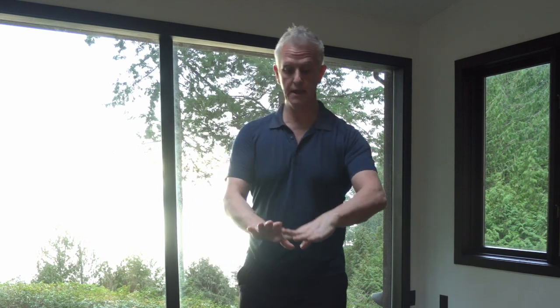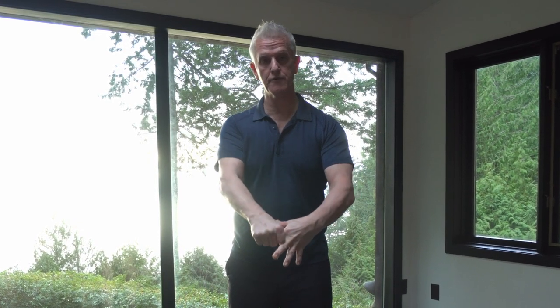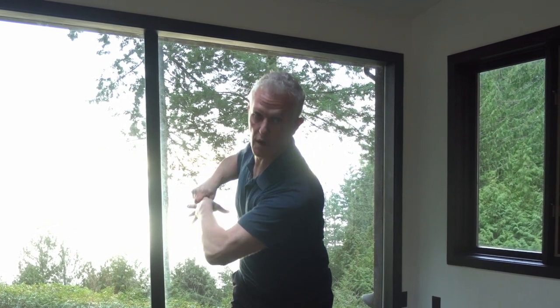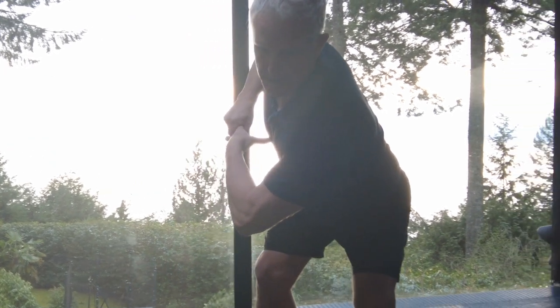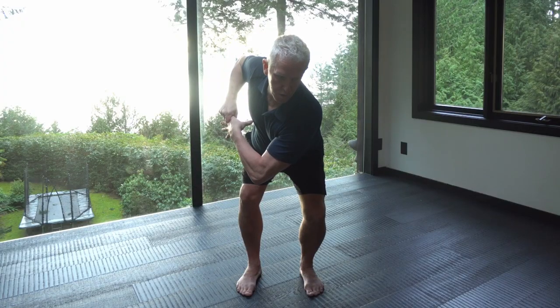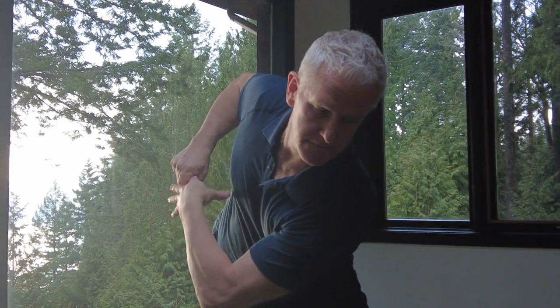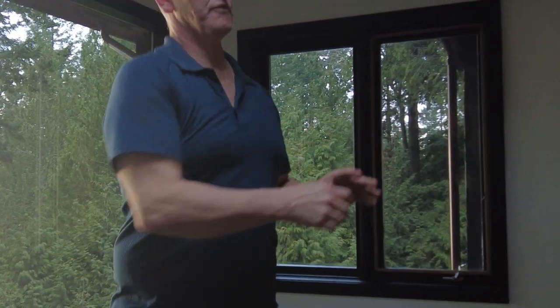Now we're going to do slightly different directions on all of the fingers. We're going to go to the second finger now. Take your right hand, put it on your left index finger. You're going to turn the finger backwards — squeeze it and pull it backwards. Pull it apart, then pull your elbow around, turn your head, and squat. Breathe in through the nose, then come back up. Very simple.